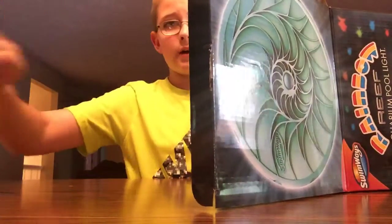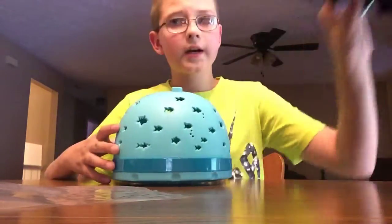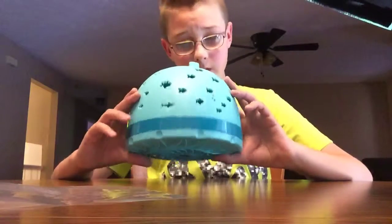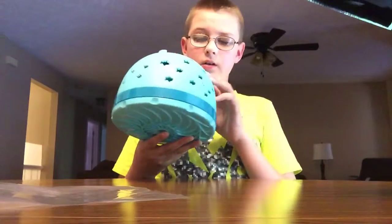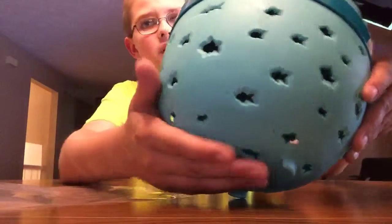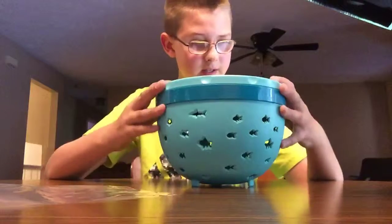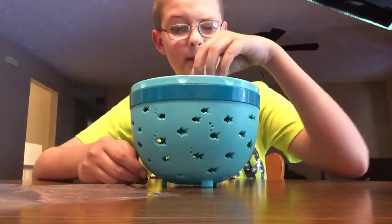There's a little thingy — I don't know what this little plastic thing's for. But right here's the light. Anything else in there? Nope, that's it. Okay guys, here's the pool light. That's what this is, and I think it sits on the bottom of the pool. It kind of looks like it sits on the bottom because it's got these little things on it as you can see on the bottom right here. So it does sit on the bottom of the pool, guys.